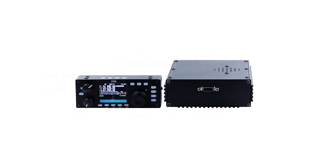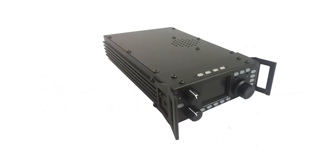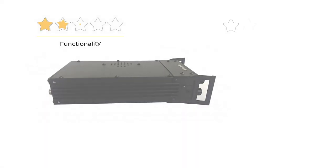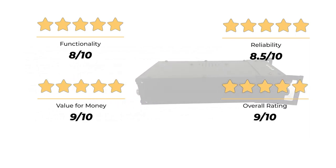Overall, this is an excellent radio that punches above its weight. While it falls into the budget category, the Xiegu G90 high-frequency radio isn't a cheap pick — rather, it's a cost-effective and feature-rich option. Our rating: functionality, 8 out of 10. Reliability, 8.5 out of 10. Value for money, 9 out of 10. For an overall rating of 9 out of 10.